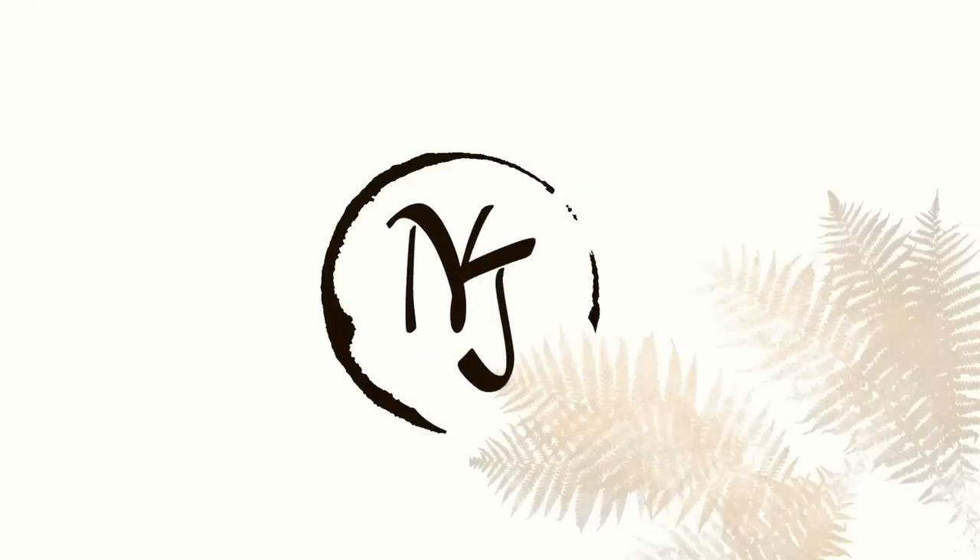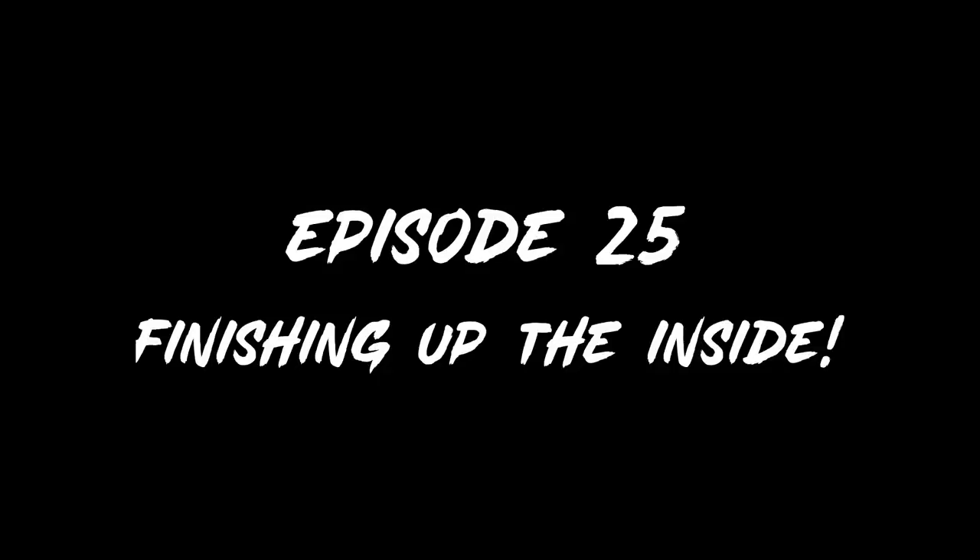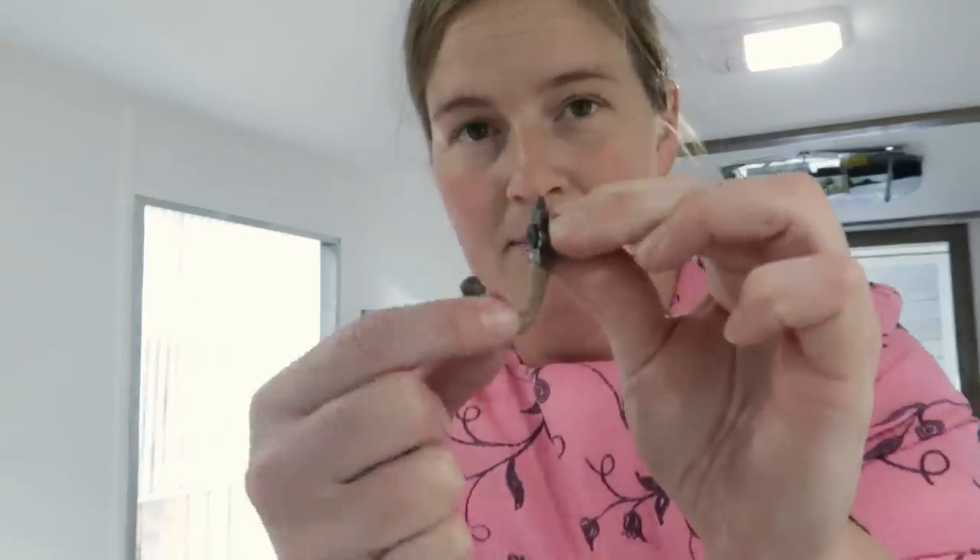I am so discouraged. But I do have some fun stuff I'm doing right now. I got a bunch of decor, or at least some decor. Went to Hobby Lobby. I found these little hooks, which I really like.